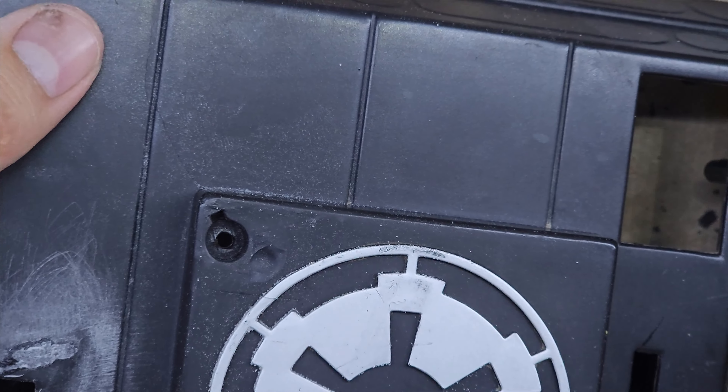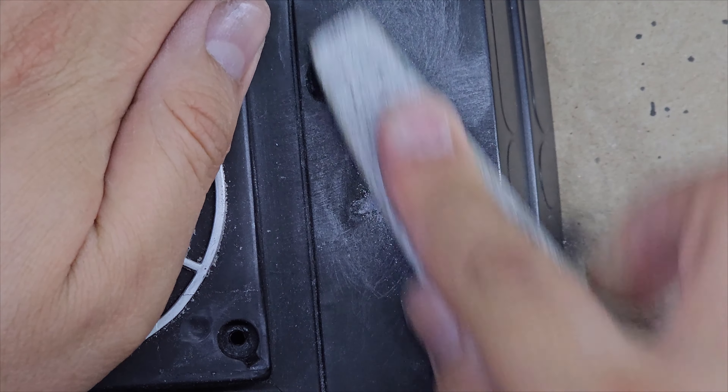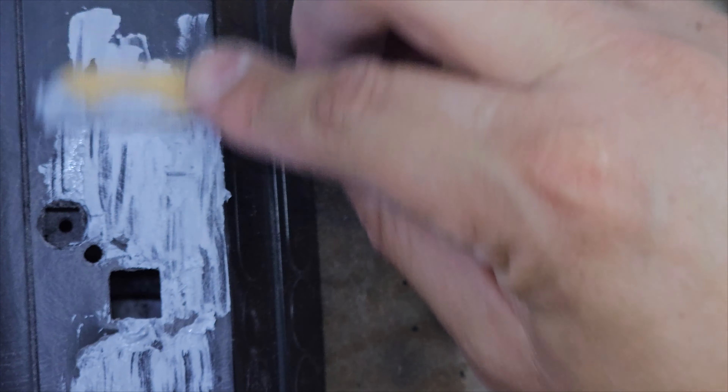Después de nivelar y reparar lo mejor que pude, utilicé un poco de tamilla filler para nivelar la superficie. Pero esto me obligó a pintar la base de color negro brillante para después ya armar todo. Y este es el resultado final.